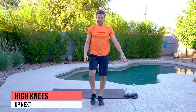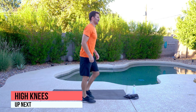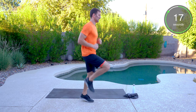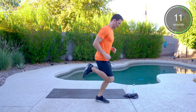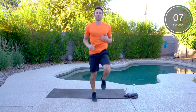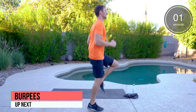We've got high knees next — we'll come back to those burpees again. I know they're everybody's favorites. High knees, running in place. If you have any knee, ankle or hip issues, you can always do a butt kick instead. That works as well.